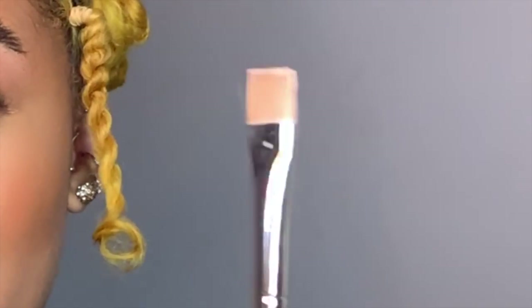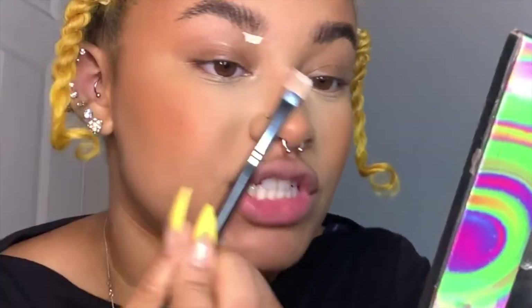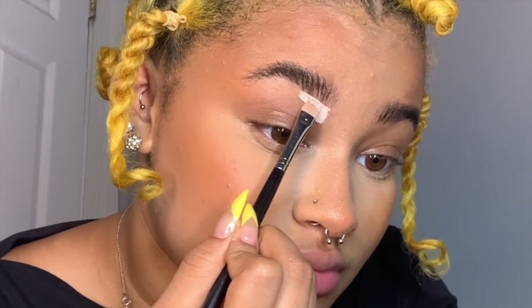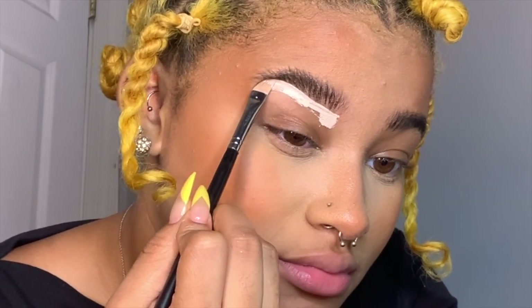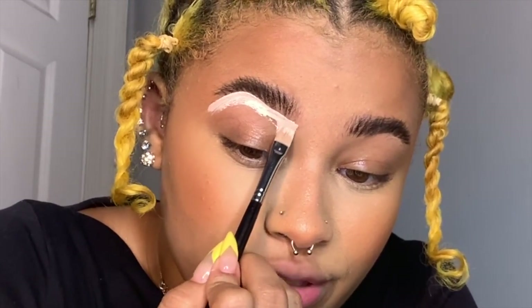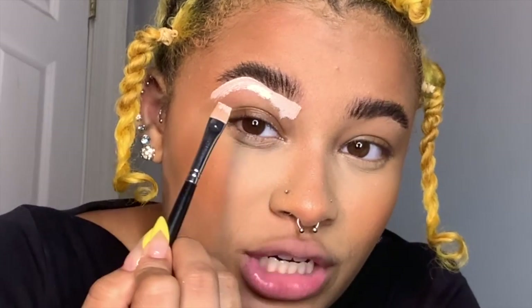So my brows are on — they're a little thick. Anyways, I'm going to be using a Morphe M410 brush, which is just a flat brush. I'm going to go underneath my brow. Would y'all be interested in a feathered brow tutorial? I feel like it'd only be about two minutes long, but would y'all be interested?